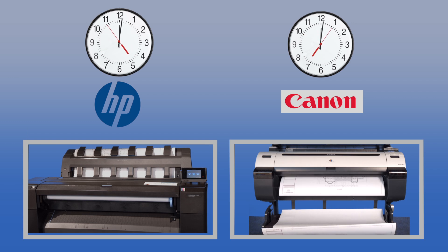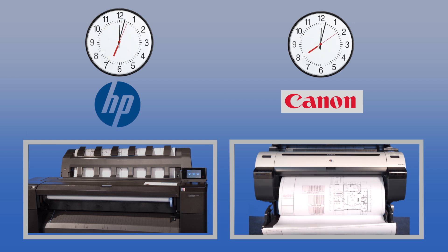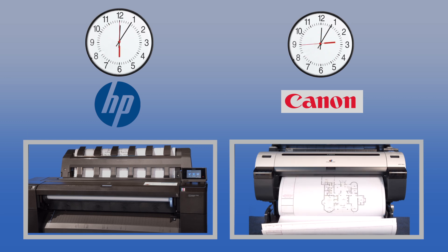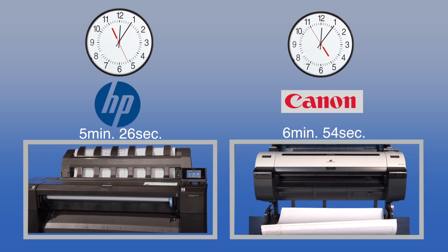When using standard print methods via their respective print drivers, the HP DesignJet T920 demonstrated better print speeds than did the Canon IPF765 at the fast driver setting.